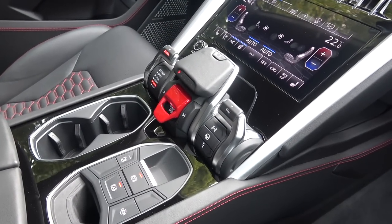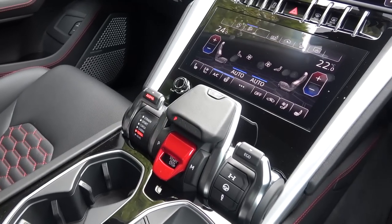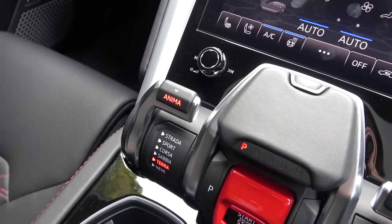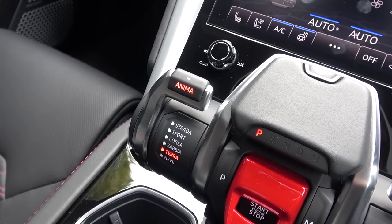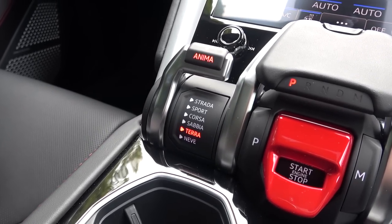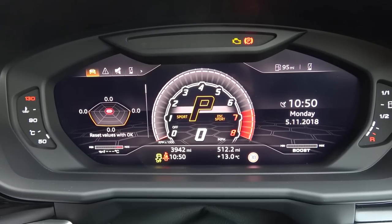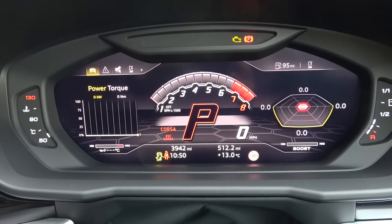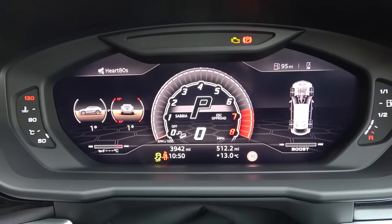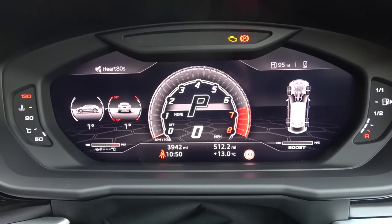Below are the controls for Anima to the right, Drive Select central, and Ego to the left. The Anima control allows you to switch between the different road and off-road drive modes that alter powertrain, suspension, and steering. Here are the different displays on the driver's screen, starting with Strada and ending with Neve. Notice how the displays to the left change from torque, power and a g-meter to temperature and gradient. The terrain colour also changes below the Urus icon.